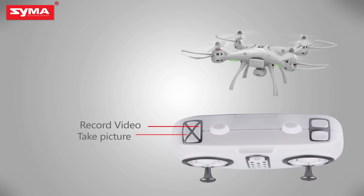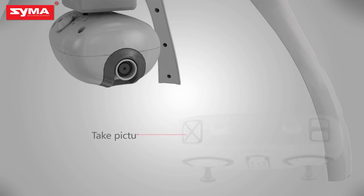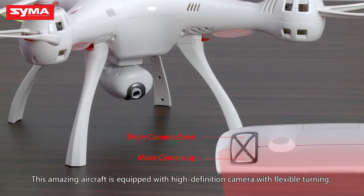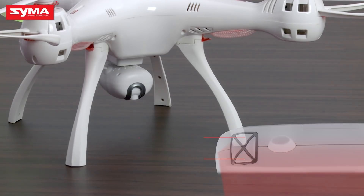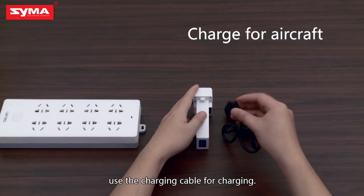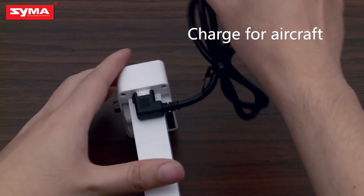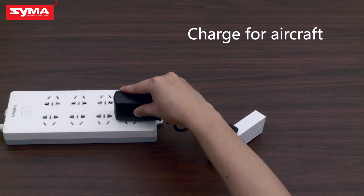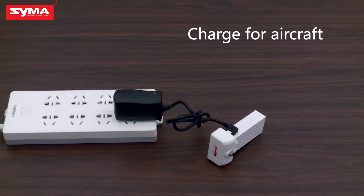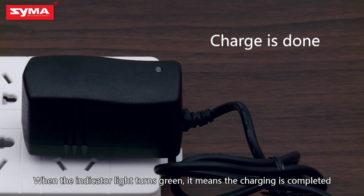Camera and video mode: press the button on the upper left corner to control the aircraft's camera and video actions. This aircraft is equipped with a high definition camera with flexible turning. When the aircraft's battery power is low, use the charging cable for charging. When the indicator goes off, it means charging is finished.